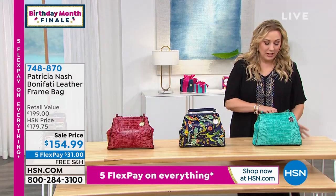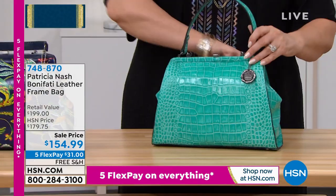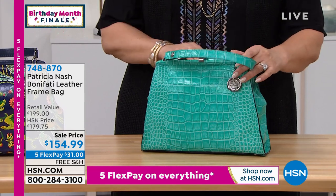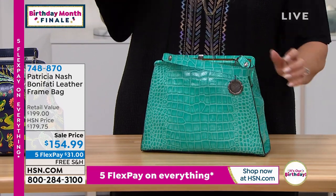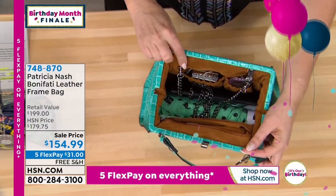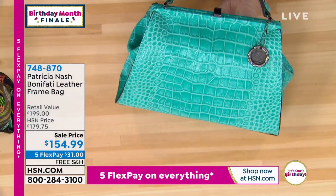I want to open it up for you so you can hold it like a lady's handbag, or you can do crossbody. You actually don't even need to take this off — you can just drop it in because the crossbody goes flush here, and you can close it and then it goes away.